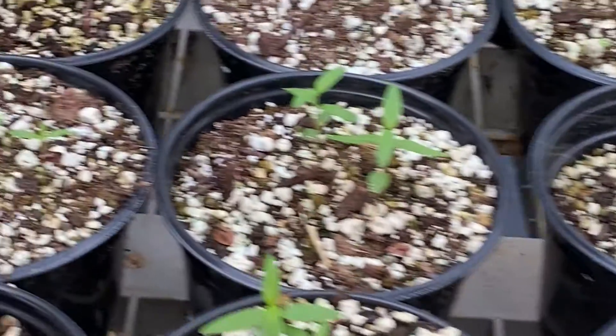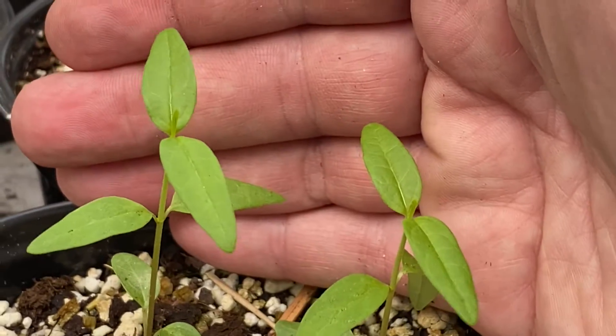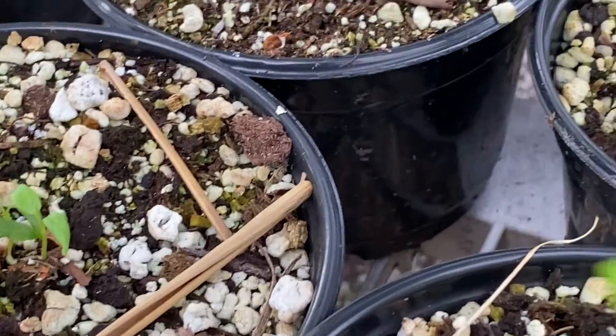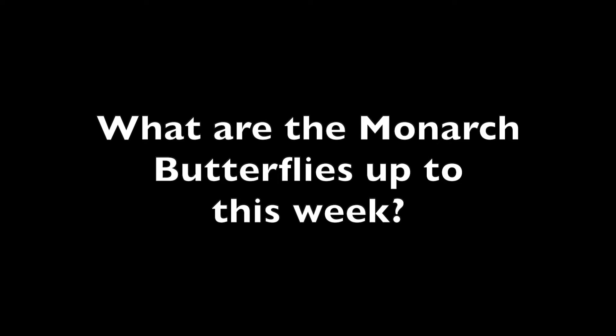We haven't forgotten about milkweed here at the meadow. With all the other butterfly garden plants we've been starting, we've got about 80 pots of milkweeds — swamp milkweed — about two to three inches tall with almost three sets of permanent leaves. Probably in a month, we'll have 100 to 150 pots of milkweed ready to give away, a couple of plants per pot. While we're growing all these seeds, the monarchs in the garden have been pretty active as well, so let's take a look and see what they've been doing.